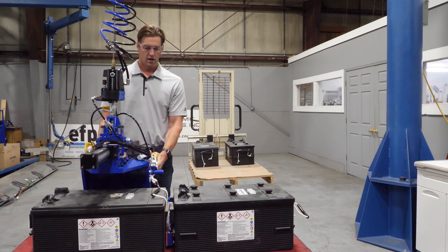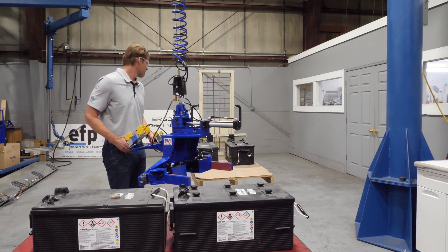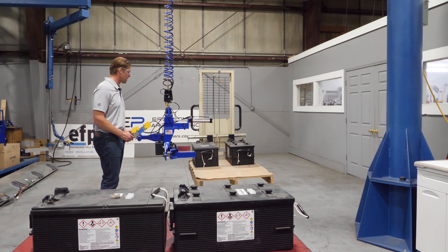You can get really close and set these things down directly next to each other. It's a momentary release, so you barely release it and you can pick up and go from there. This is on a Balancio easy arm, so it is zero gravity. These batteries weigh about 140 pounds.